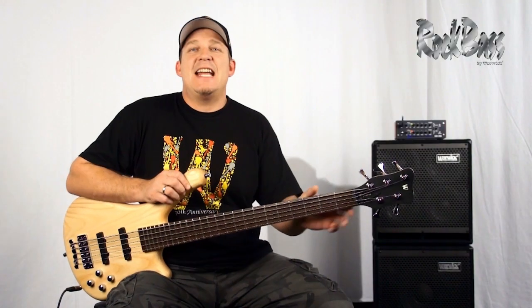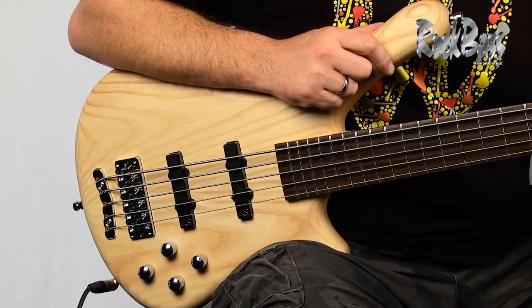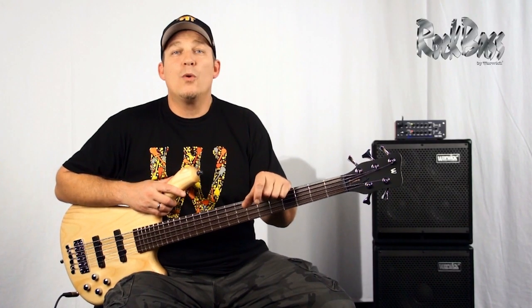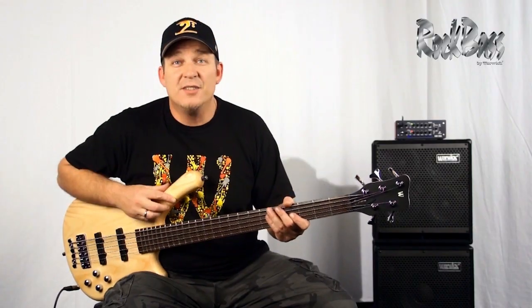The Fortress is a long-standing favorite among players around the world, and as of now you can only get it as a Rock Bass version. Every Rock Bass is crafted in China in Warwick's 100% carbon-neutral production, and every instrument is hand-checked by a Warwick Germany technician prior to leaving and going out into the world. I encourage you to check out a Fortress — I love it, and I think you will too.